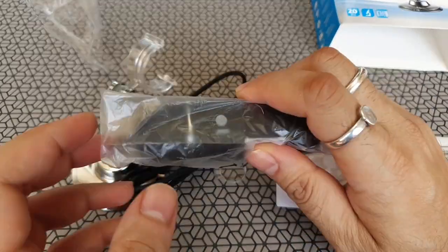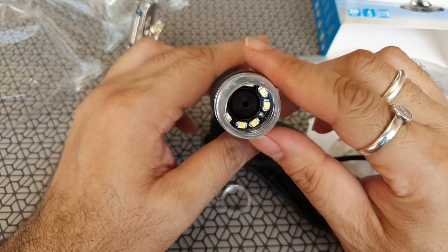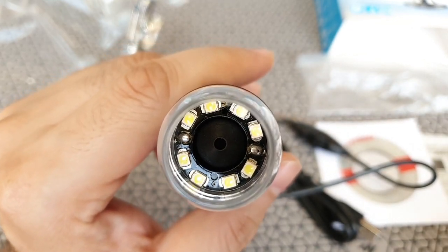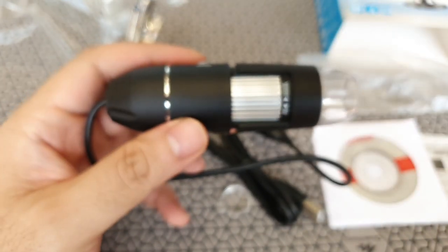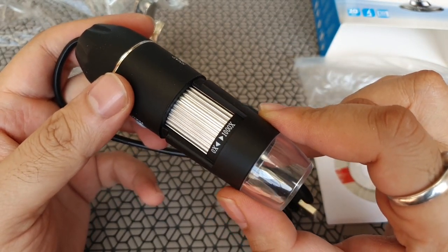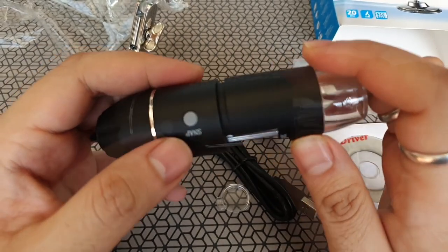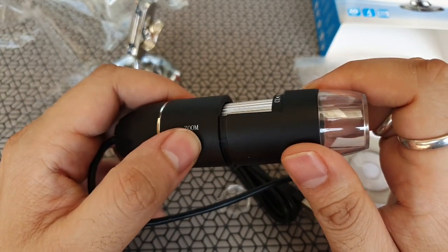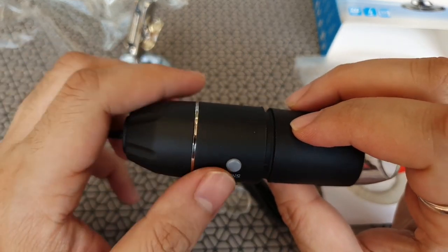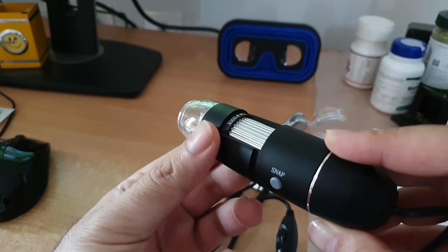The main device is built well — good quality plastic. In the front you can see it doesn't have any glass lens; it directly shows you the 8 LEDs and there's a small tiny hole which I think is the CMOS sensor directly inside. There's an adjusting knob on the side for focus or zoom, giving you up to 1000x magnification. There's a snap button on one side and a zoom button for digital zoom up to 6x, and you can click snaps of whatever you're seeing. There's also a small notch where the stand clips in.